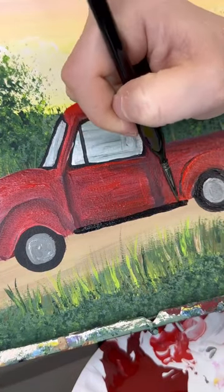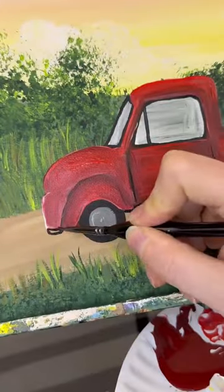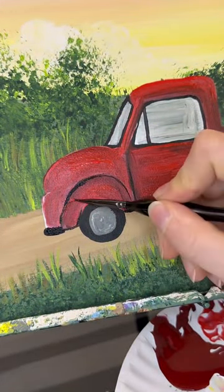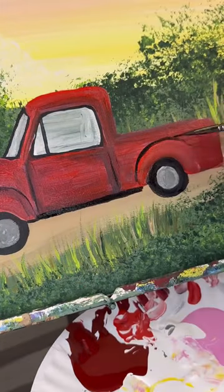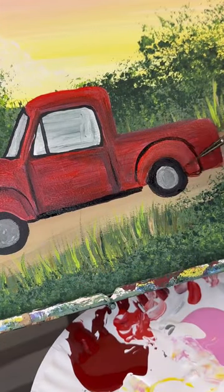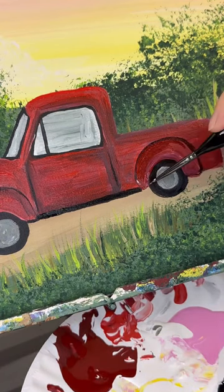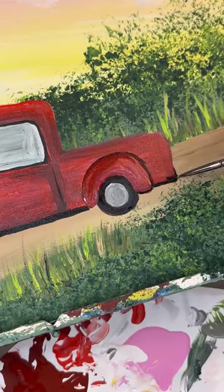I'm going to do a thicker black line underneath the bottom of my truck, outline the door a little bit more. Don't forget bumpers, and I like to outline those hoods where the tires are. I'm not sure what those are called — I'm going to have to look them up. I know they're bulky, so there would be a little bit more shading there.